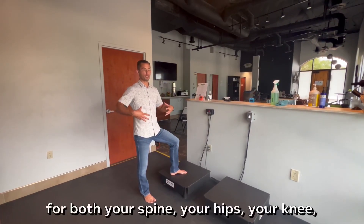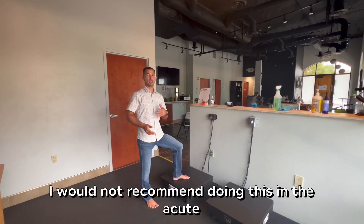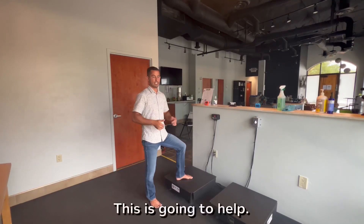Here's another great stabilization exercise for both your spine, your hips, your knee, and your ankle. I would not recommend doing this in the acute phase, but as you're recovering and trying to stabilize and strengthen that joint, this is going to help.